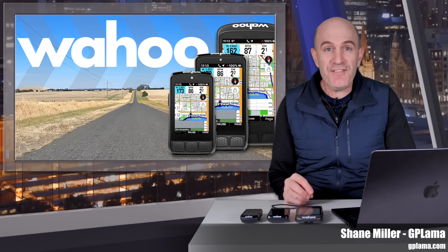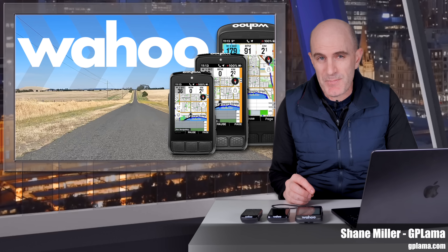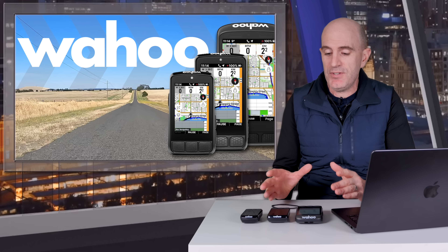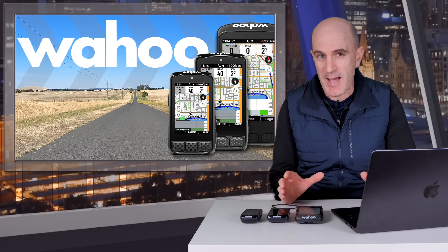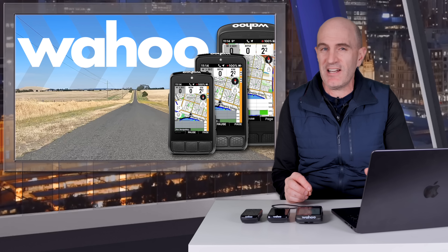Welcome to the GPLama YouTube channel. For owners of the Wahoo Ace, Roam 3, or Bolt 3, this one is for you. There have been some significant changes to these bike computers this week — one is a substantial change to the map, and there are a few updates that might cause some friction, but that isn't entirely on Wahoo.